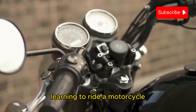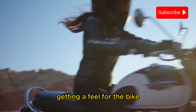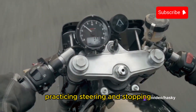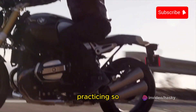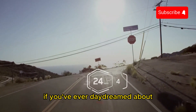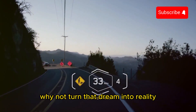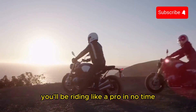To summarize, learning to ride a motorcycle involves familiarizing yourself with the controls, getting a feel for the bike, starting the engine, finding the friction zone, practicing steering and stopping, and most importantly, practicing. So if you've ever daydreamed about cruising down the open road on a motorcycle, why not turn that dream into reality? With a little practice and patience, you'll be riding like a pro in no time.